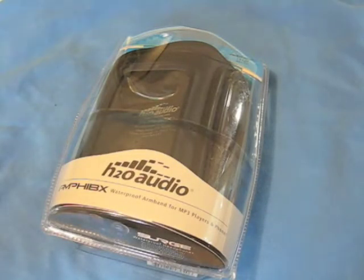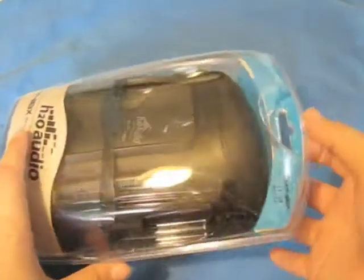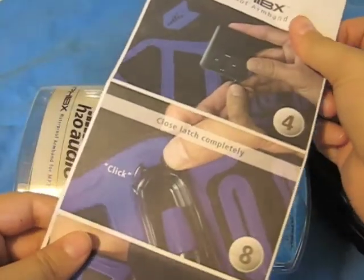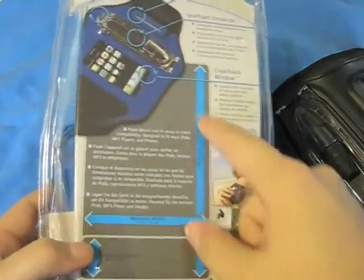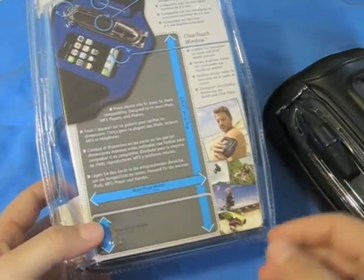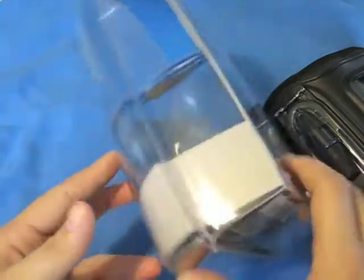I wanted to start off by going over the Amphibix Waterproof Armband. Most of the facts I'm going to be going over will be coming directly from the packaging or the H2O Audio website. Let me take the armband out of the packaging. Included with the packaging, you also get a step-by-step picture instruction going over how to properly insert your device into the armband. Besides the very appealing packaging, H2O Audio has a clever section on the back where you can place your device to check if it's compatible with the sizing of the armband. If your device fits within the dimensions of that box, your product is compatible — really nice for consumers to know before they buy.